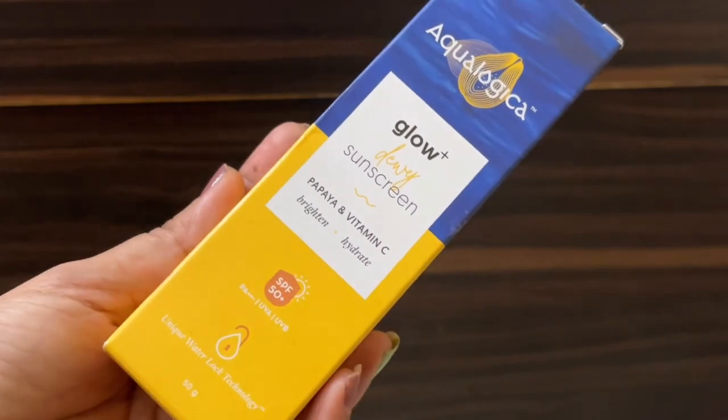It is a good SPF. So if you are going out in the sun or have to stay in the sun, it will protect your skin properly. It also has a PA++++ rating, and it will protect your skin from UVA and UVB rays.